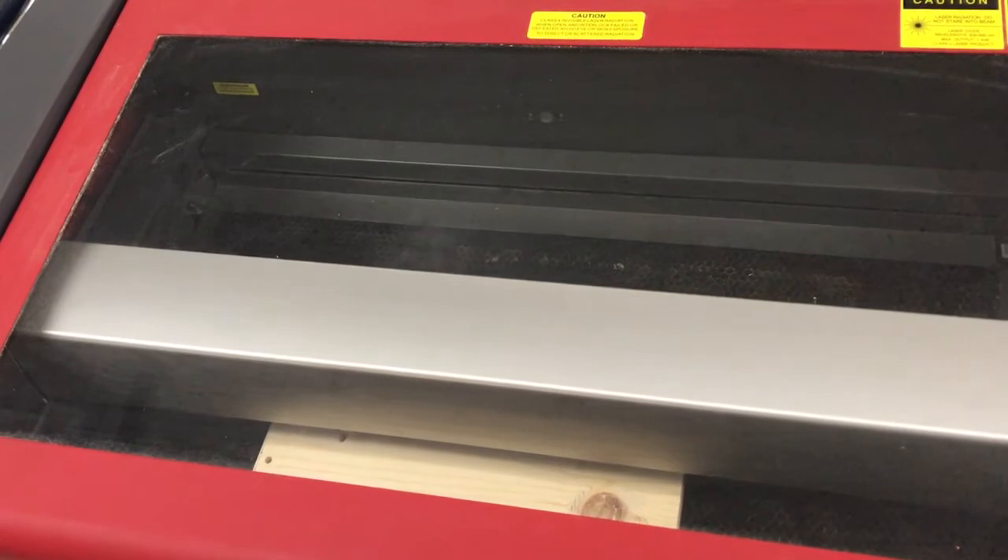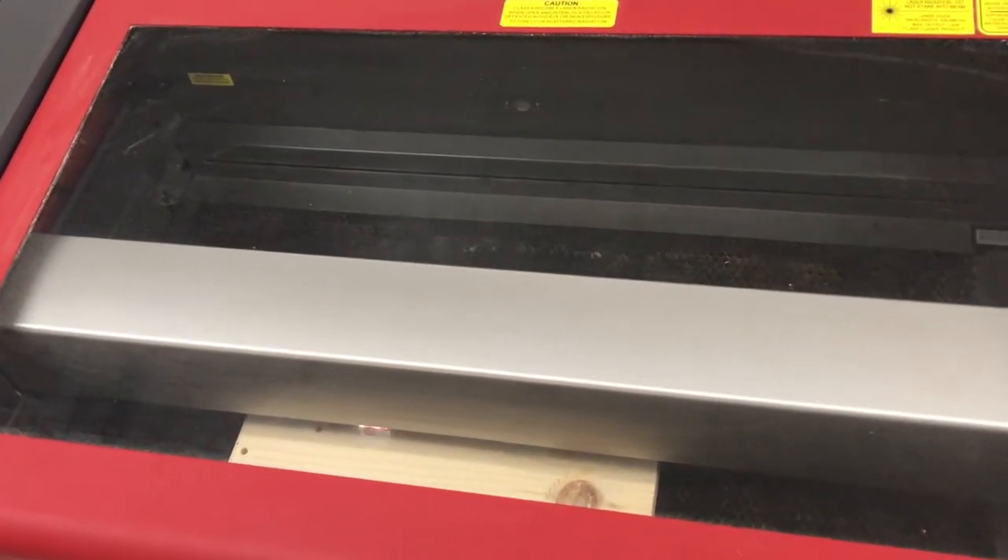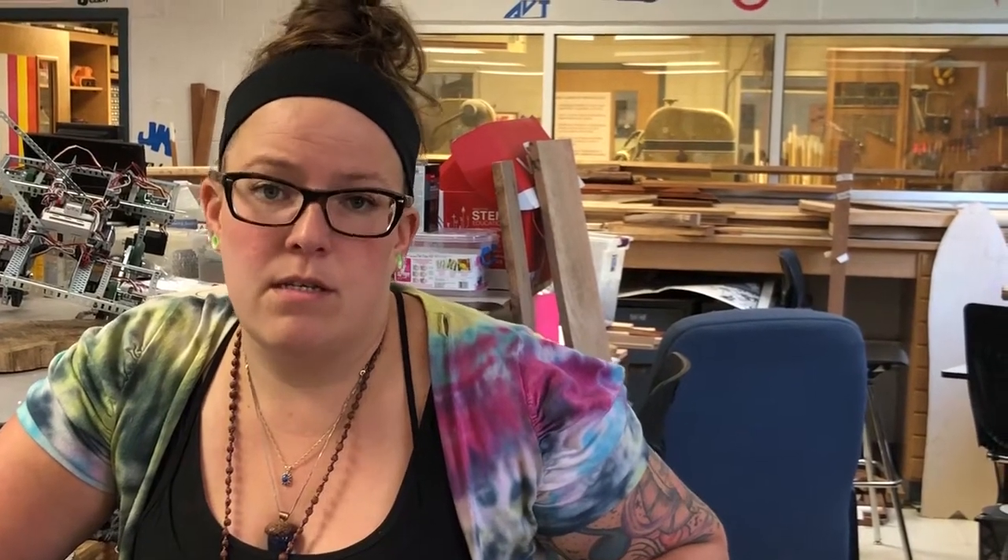So this year instead of doing the monogram letters like we used to, we instead decided to do clocks — because the entire face of the clock, the clock hands, and whatever else can be made using the laser, one of our 3D printers, or potentially the CNC machine.